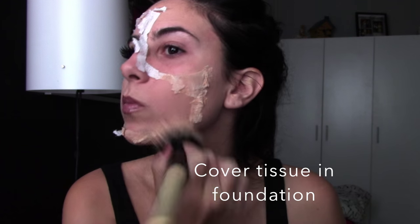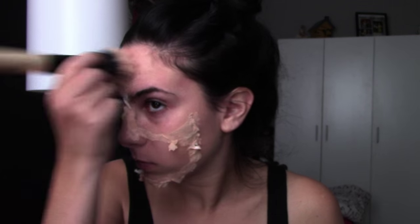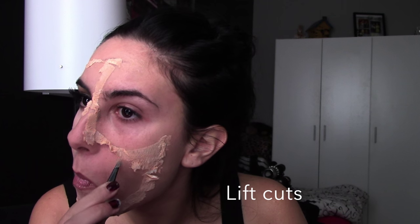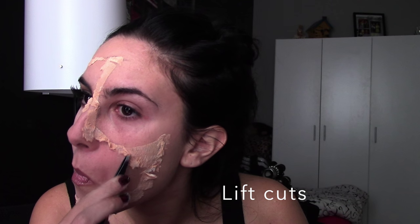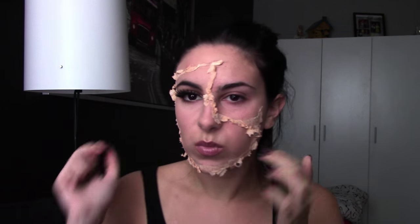Next, we're covering in foundation. Dip your foundation brush or sponge into the foundation color that matches closest to your skin so we can blend in the toilet paper to look more like skin. If you want to set that with some translucent powder, it's totally fine — it makes it stick a little better and sets the foundation to dry faster. Then you can use a wet tissue to start peeling back parts of the skin to make it look more realistic.